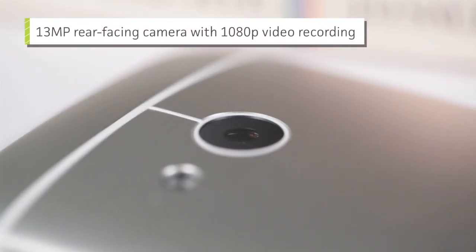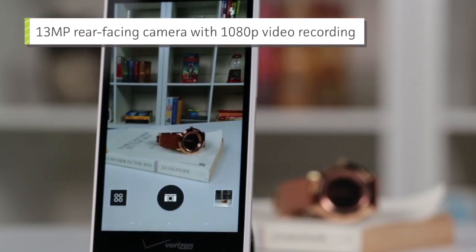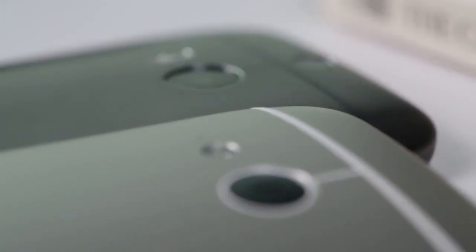It comes with a different camera sensor, though. Its 13-megapixel camera is more capable than some of the other devices in its class, but it most certainly doesn't live up to its predecessor.